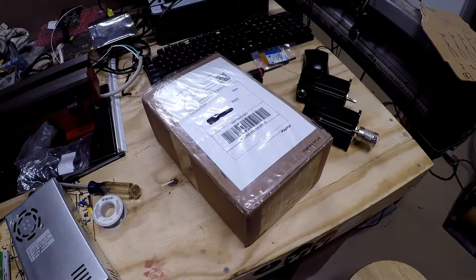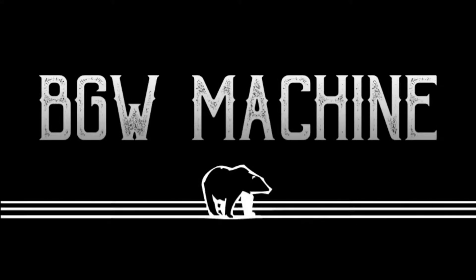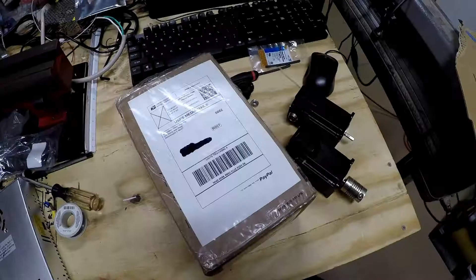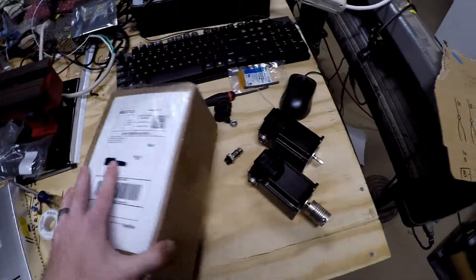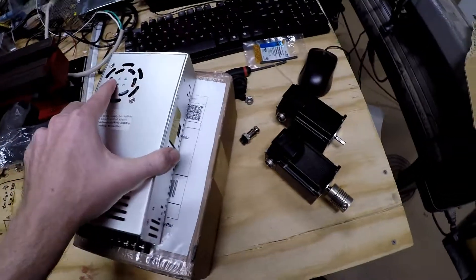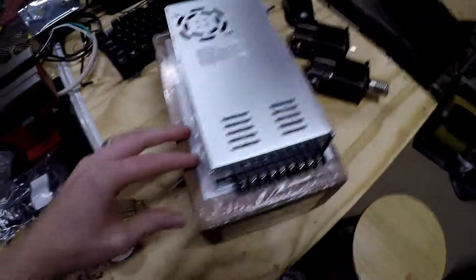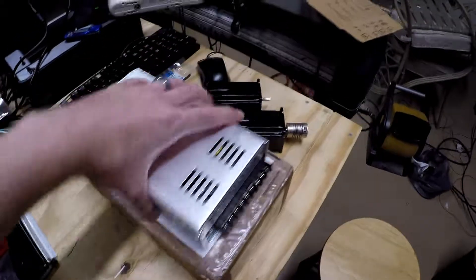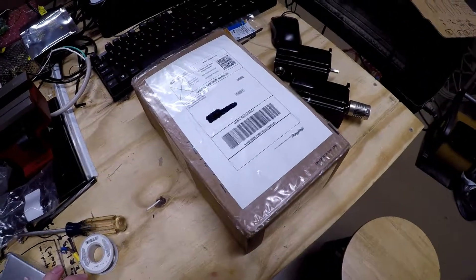Look what came in the mail! So if you guys have been following the project, you can probably guess what this is. It's approximately the size of something that we need. So let's open it up and let's see what's inside.